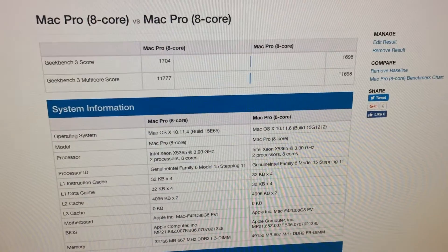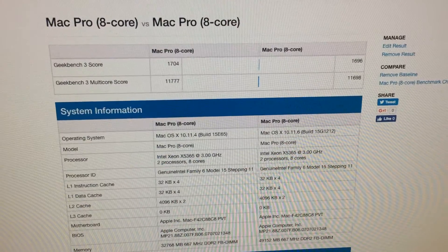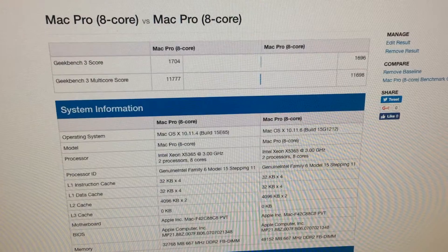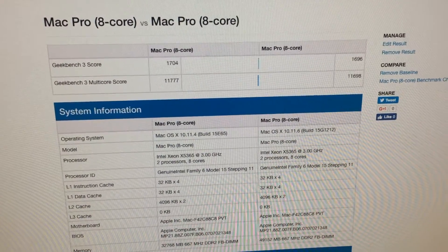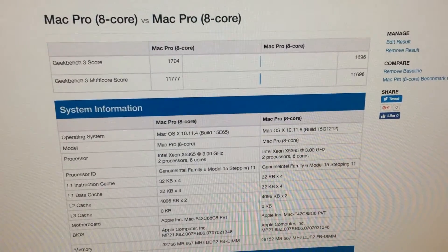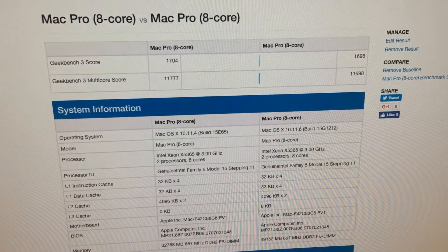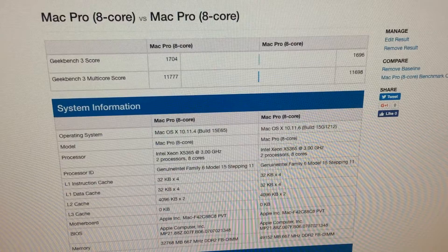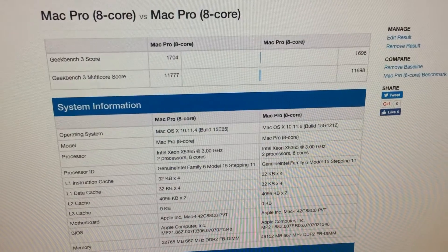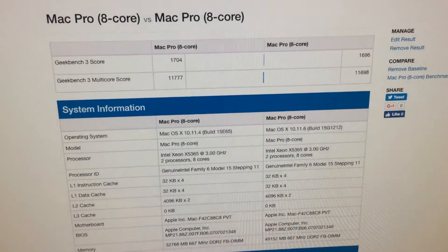I accidentally deleted my test that I ran yesterday, which was an 11,704 on the results. I had to rerun the tests a few times to try to get back to the result we got in the video, and I never got back to it. I reran the test multiple times and kept getting multiple different results, everywhere from 11,389 to 11,698, which was the highest score I could get. In the video, we got 11,745.